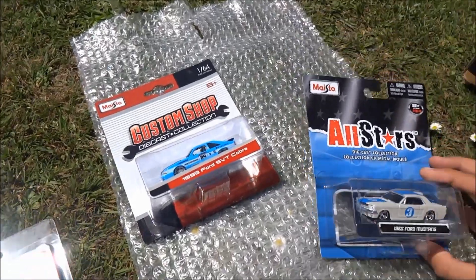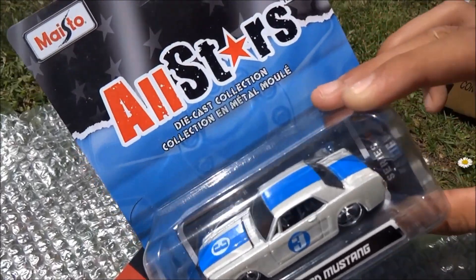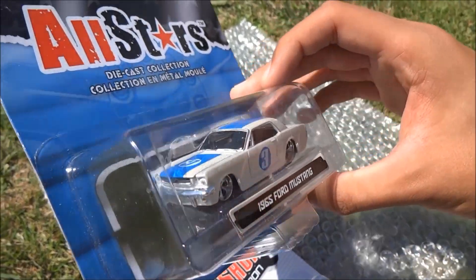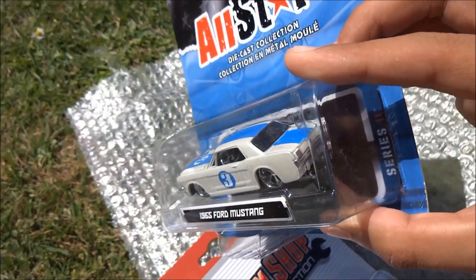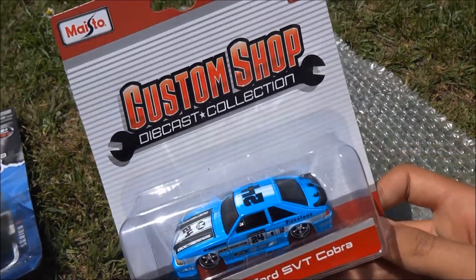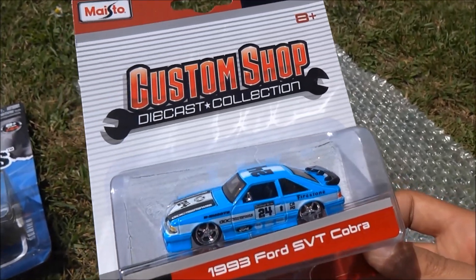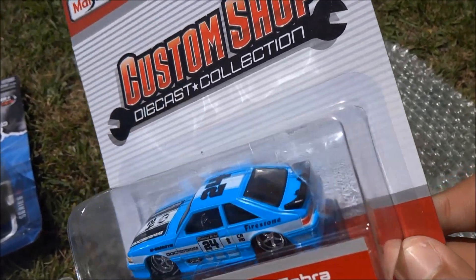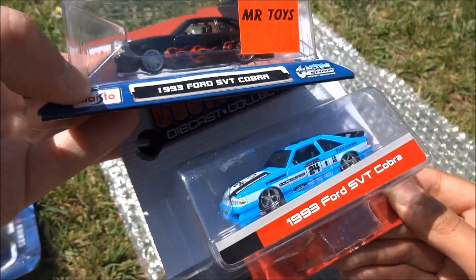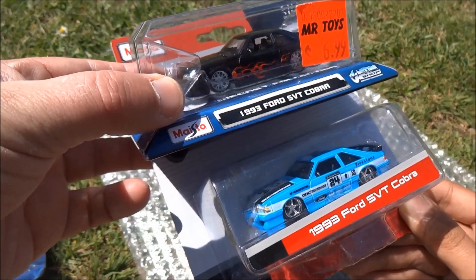And we've got some extras in here too. So we've got two Fords. This one here is a 1965 Ford Mustang — I love the blue stripe going across there. These Maisto All-Stars tend to have quite nice tempos. Yeah, nice chrome wheels as well on that. And the last item of the trade package is the 1993 Ford SVT Cobra. It's the exact same casting as the black one we got earlier. They look quite similar don't they? And they both look really great though — nice designs, nice decals on them. Yeah, that blue is fantastic.